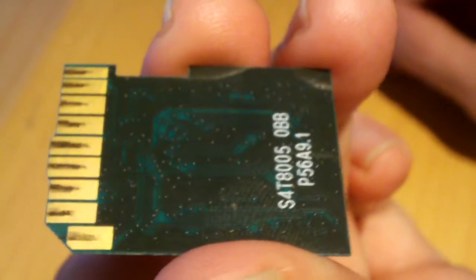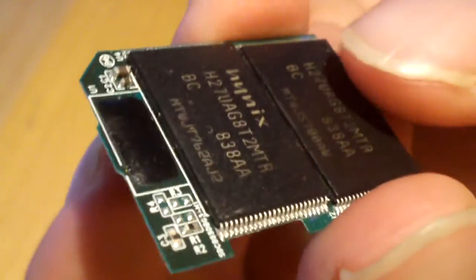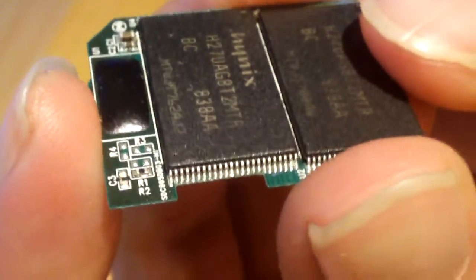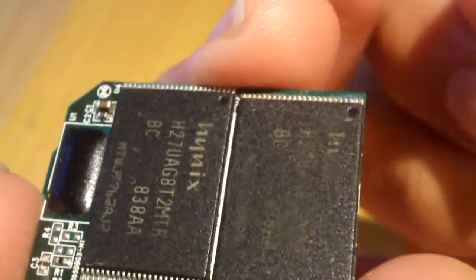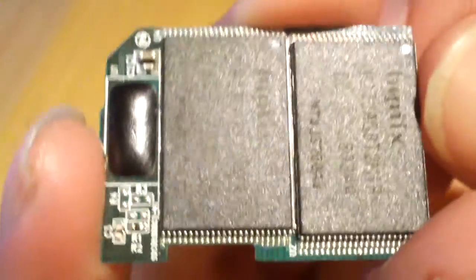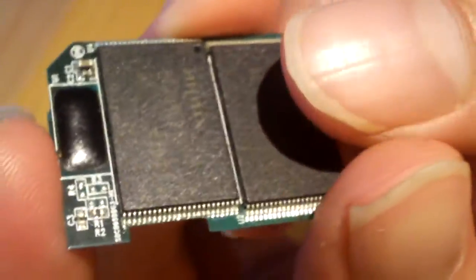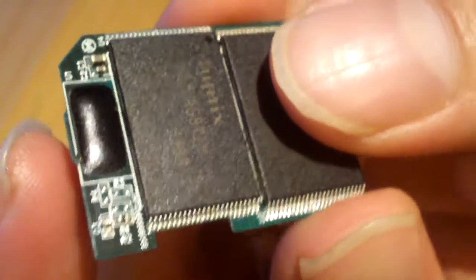This is a PQi 4 gigabyte Class 6 card from 2009. If you're thinking man that's tiny, just think — there are SD high capacity cards in the micro SD format that hold like 32 gigs. It's really amazing how small memory storage devices have gotten over the years.